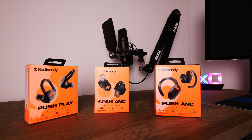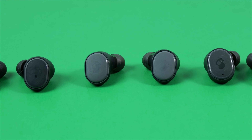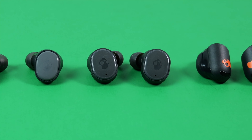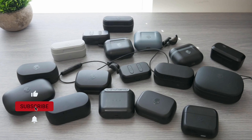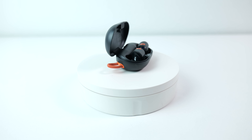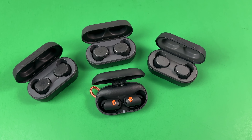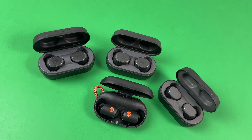You really can never tell what Skullcandy's coming with next, but if they drop something new, I'll have them and be one of the first to put a video out. All in all, for $89 retail, I would pick the actives over the other Sesh earbuds all day every day. For only $10 more than the ANCs, they provide quite a few upgrades, especially in the sound quality department.